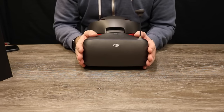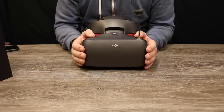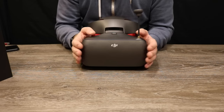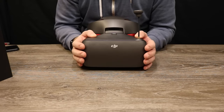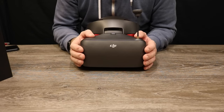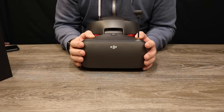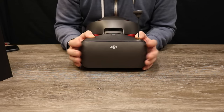A really cool feature is support for the new panoramic modes on the Mavic and Spark — if you take a panoramic picture you can upload it to the goggles and use the built-in head tracking to look around and get that immersive 360 view. The head tracking is the same as the previous version of the goggles. The software is very similar to before, though DJI have adjusted it slightly and added some new menus.